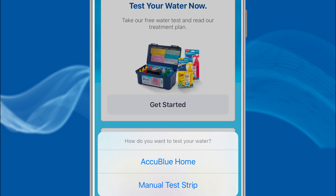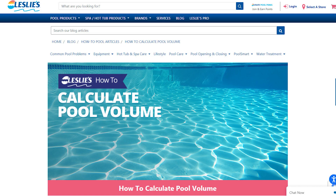Next, select Test Your Water Now, then Get Started, and lastly AccuBlue Home. If you are unsure of the volume of your pool, take a look at the Calculate Pool Volume blog on lesliespool.com.